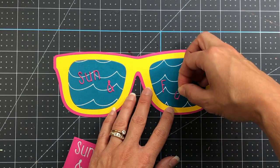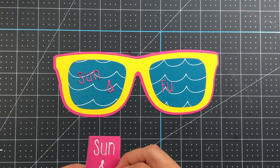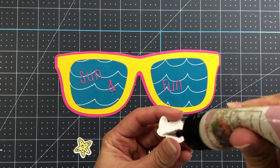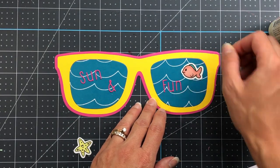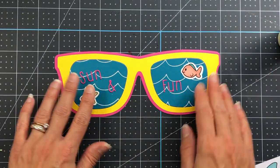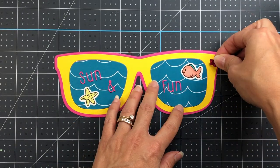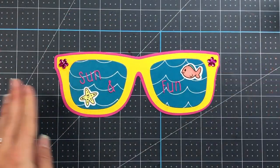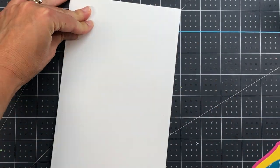I die cut the Sun and Fun die but I'm only going to use the actual letters — I didn't want the entire rectangle shape on the sunglasses. I die cut them out of guava cardstock with double-sided adhesive on the back before running it through the die cut machine, so the letters already have adhesive on the back. I add a few die cut pieces from the loose die cuts included in the kit — a fish, a starfish, and some flower epoxy dots on both sides.